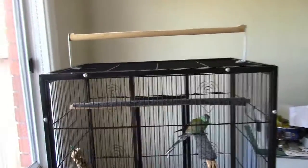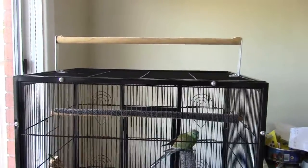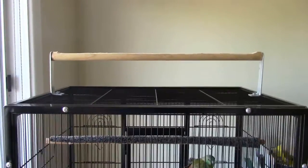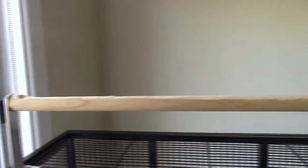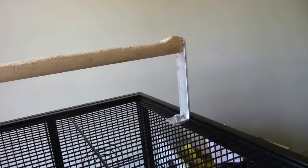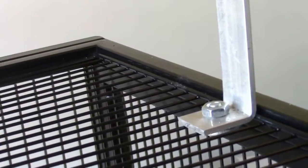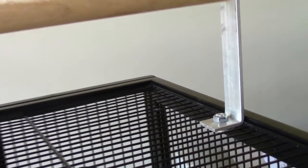So here it is, the perch cage topper, I'll call it that. You can see what I've done here — it's just a normal perch, but I've flattened it out a little bit, so it's a little bit flat on top. It's for my bird because it has difficulty standing. You can see the bracket here — I'll zoom in and show you exactly how it was put on: just a bolt with a big washer at the back, and it's held on the cage.